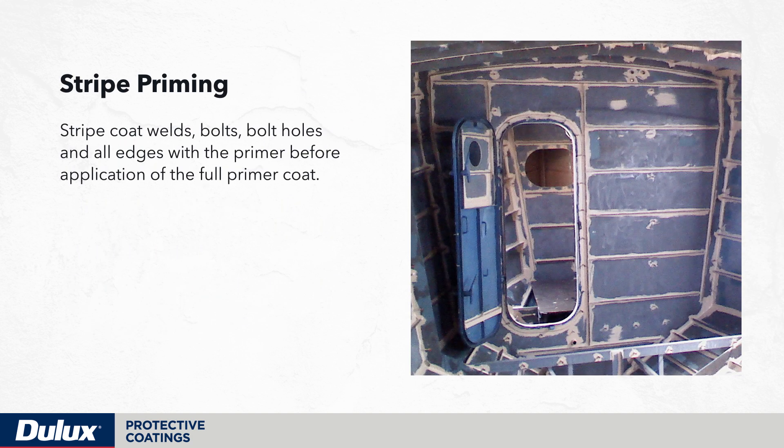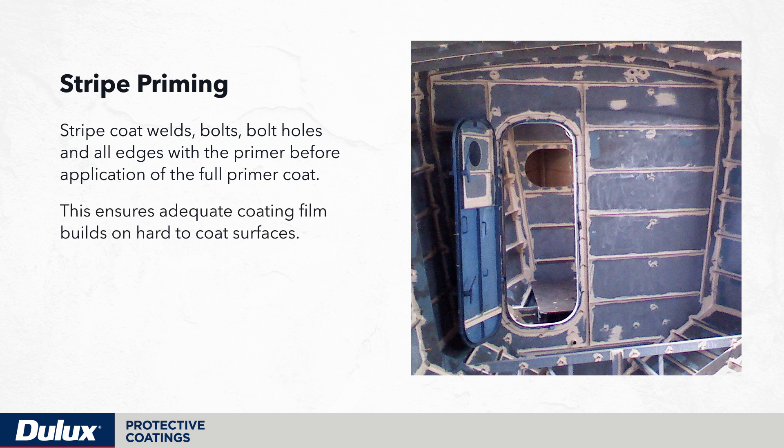Stripe coat welds, bolts, bolt holes and all edges with the primer before application of the full primer coat. This ensures adequate coating film builds on hard-to-coat surfaces.